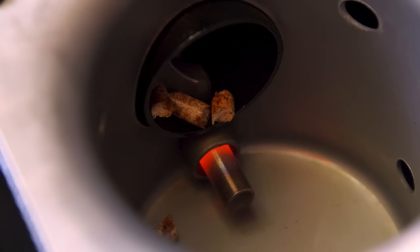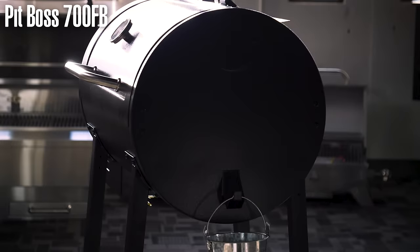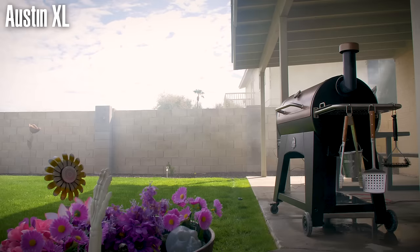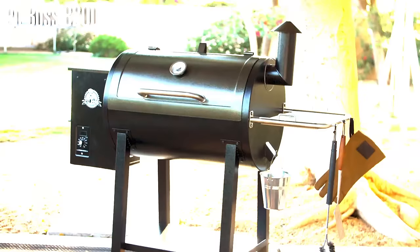Hi, my name is Andrew Koster and I'm with Pit Boss. Today I'm here to show you how to replace an igniter in your Pit Boss wood pellet grill. Today we're going to be using a 700FB, but this process can be used across all Pit Boss models with just slight modification.